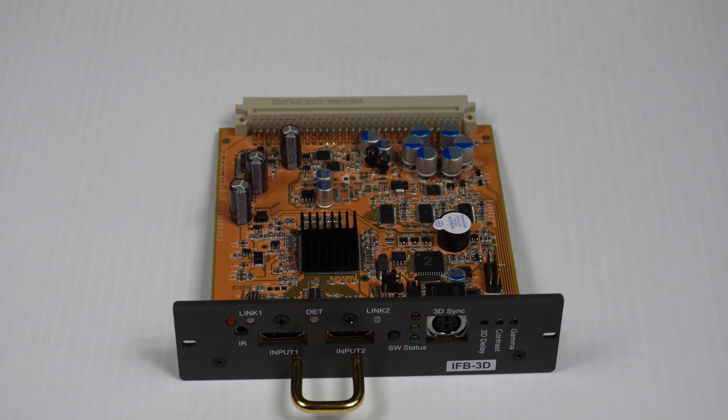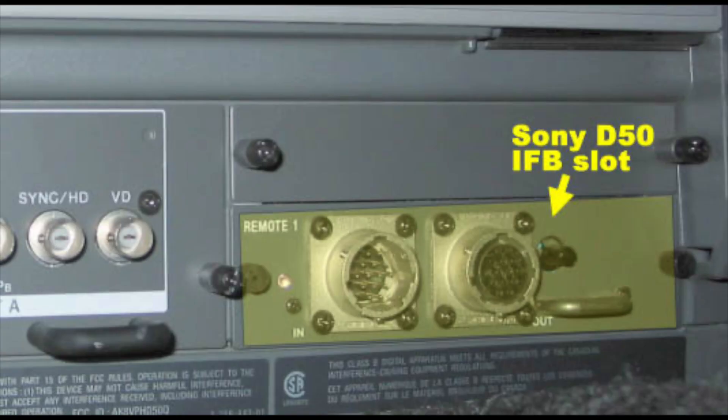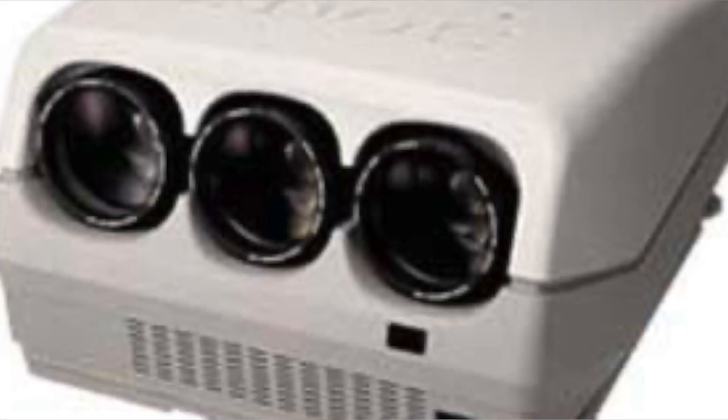It's an expansion card that allows HDMI input. Any device that carries an IFB slot — interface board slot — can accommodate this card. This includes projectors from the 80s, 90s, and into the 2000s.